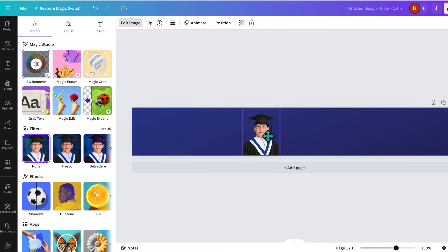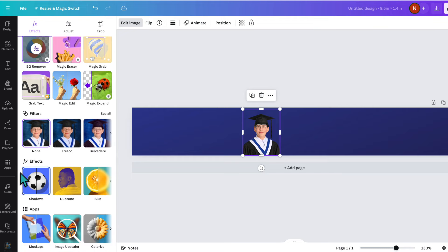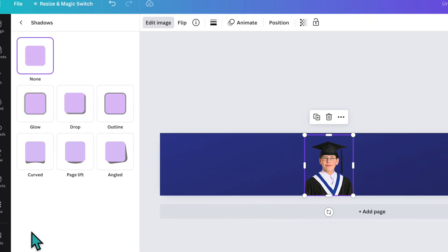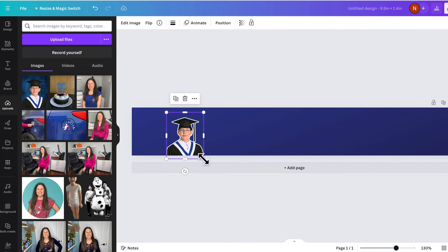I want this photo to stand out a little more. So we're going to scroll down on the left-hand panel, and under FX Effects we're going to click on Shadow, then click on Outline — that puts an outline around my graduate. It's in black so it's a little hard to see, so I'm going to change that to white and move him off to the side.